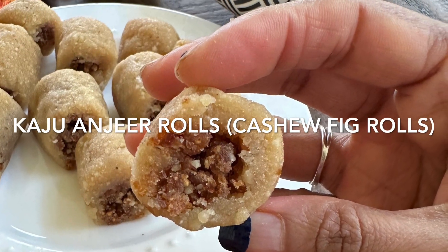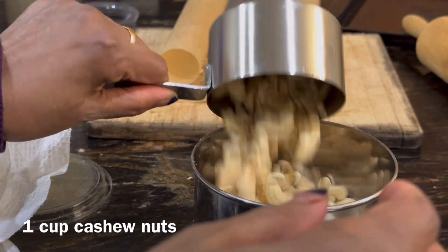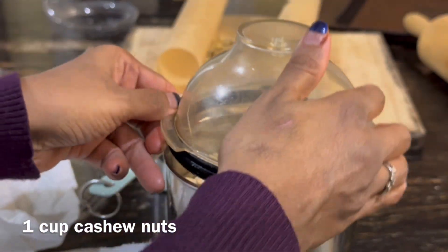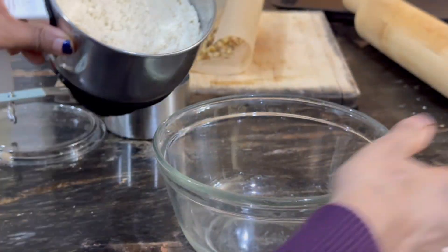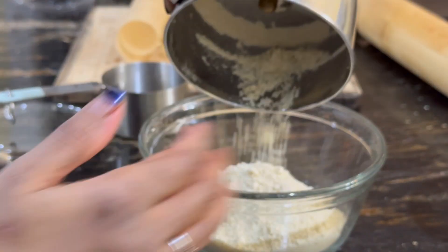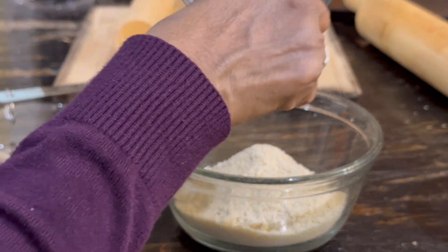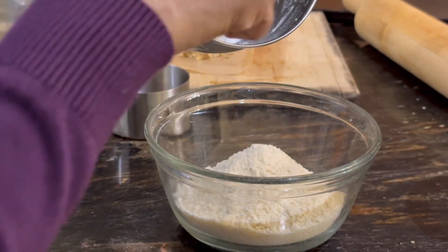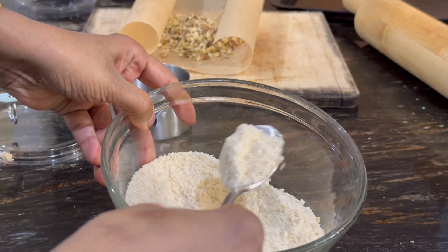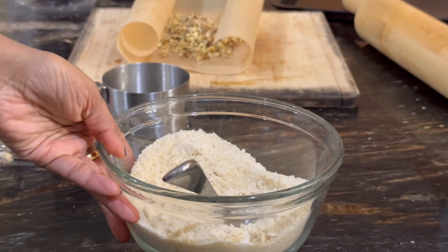The next one is kaju anjeer rolls, or cashew and dried fig rolls — also a sugar-free recipe. Take one cup of cashew nuts and blitz it in the food processor until you get a powder. Slightly coarse is okay, but there should not be any big chunks of cashew nut. Be careful not to over-process, as cashews can turn into butter if blended too long — so pulse it slowly.